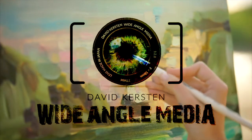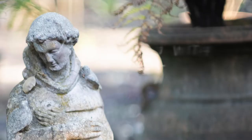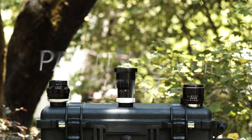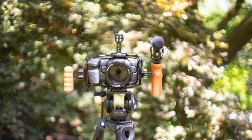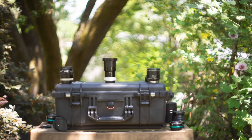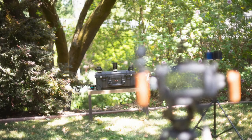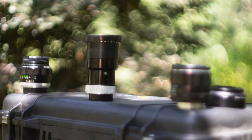Hi, David Kirsten with Wide Angle Media coming to you from the East Bay Area. Today I have a special presentation that I call Painting with Light, in which I want to showcase a unique aspect of photography where you can actually make pictures look like paintings. I've never considered myself much of an artist and definitely still a photographer or videographer in training, but I believe with this style I've struck a real creative chord with something that is special and unique.